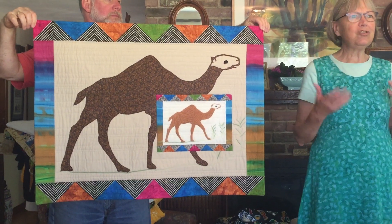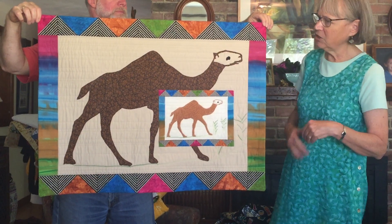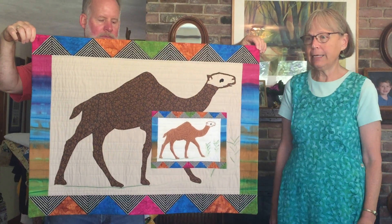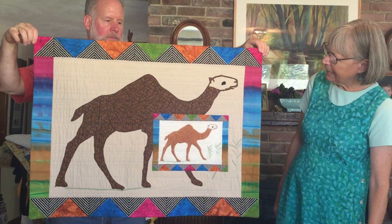So I thought, I can't do anything more except point out the beauty of the work that's already been done. So I just made sort of a shadow camel that is three times the size with shadow borders, and did that.